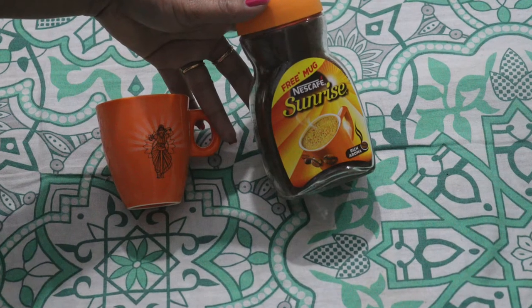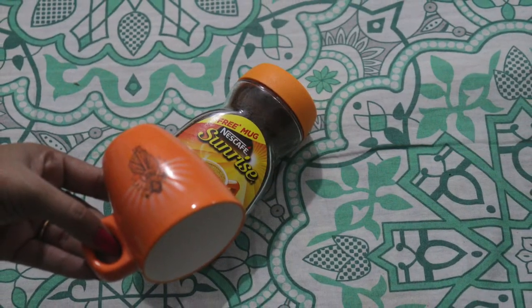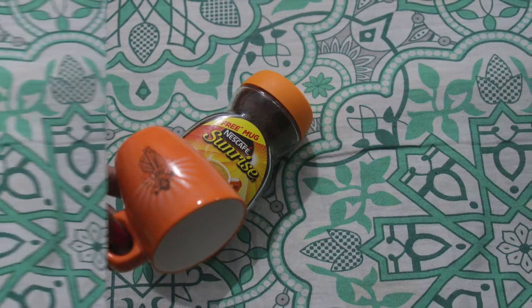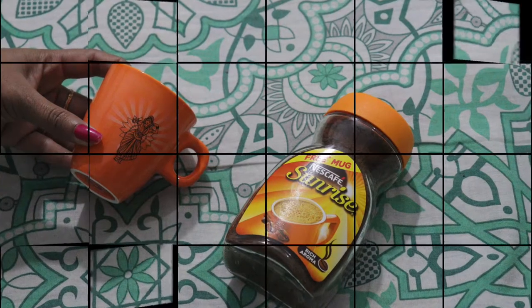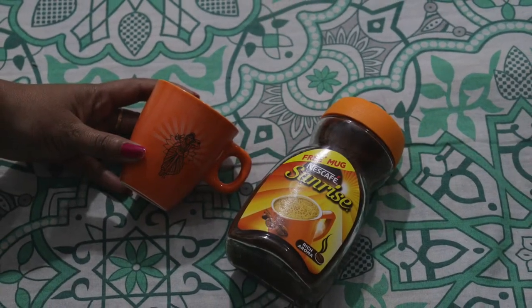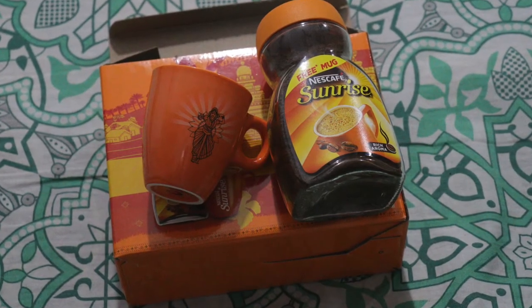It is 100 grams of coffee powder and it costs 175 rupees. I have 100 grams of coffee powder, and it was purchased on Flipkart.